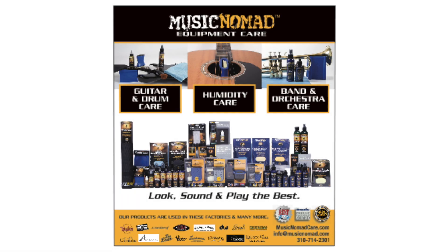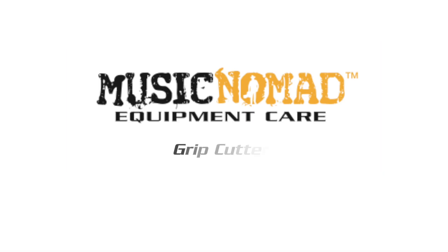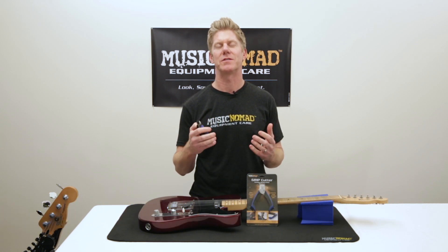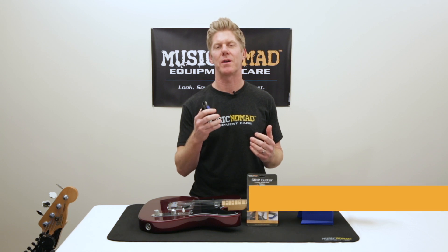To check out all our products, go to MusicNomadCare.com. Hey everybody, it's Ran inside the Music Nomad Lab, ready to show you all the cool features and benefits of the new Music Nomad Grip Cutter.